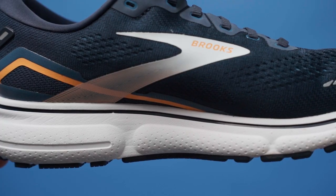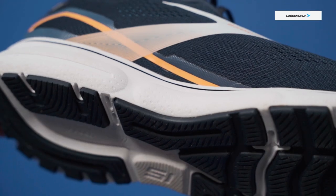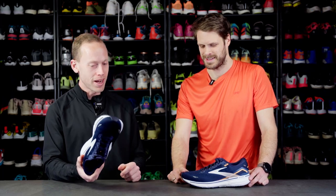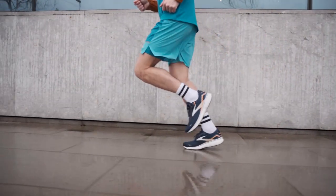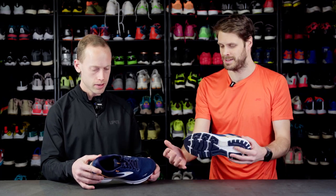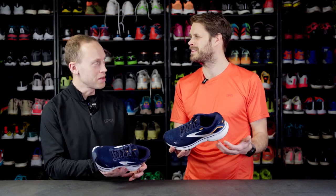Let's go over to the midsole. This has DNA Loft version 2. The first thing I noticed is I was just completely silent running in these shoes. Somehow I have a really nice flow in these shoes and I don't clap in any way — it's very silent. That's also really impressive because it's not like the biggest rocker, but you have a really nice heel to toe transition. This midsole is also kind of just in between.